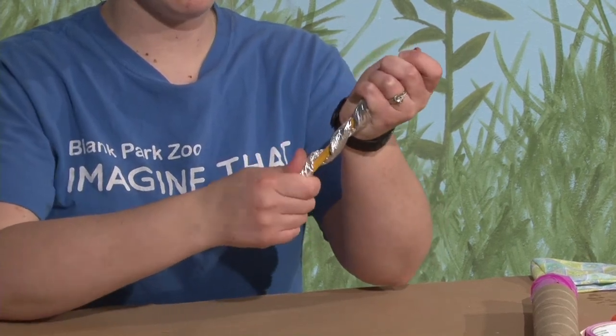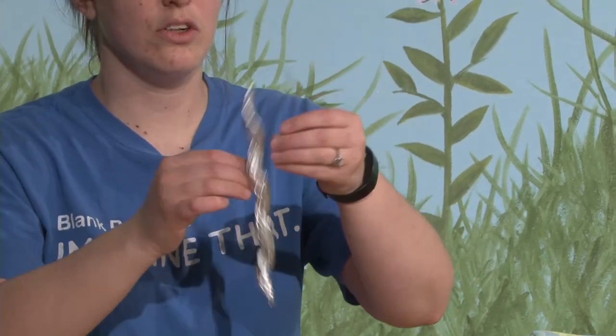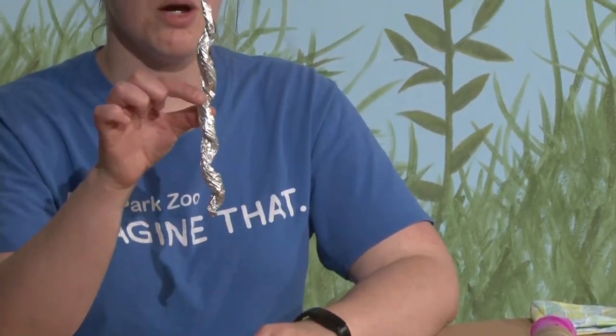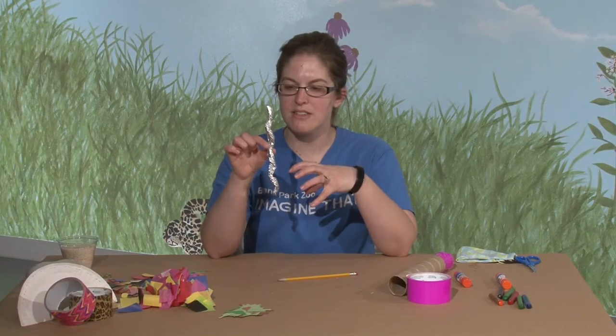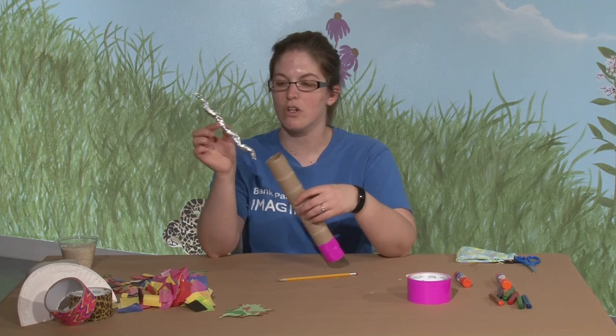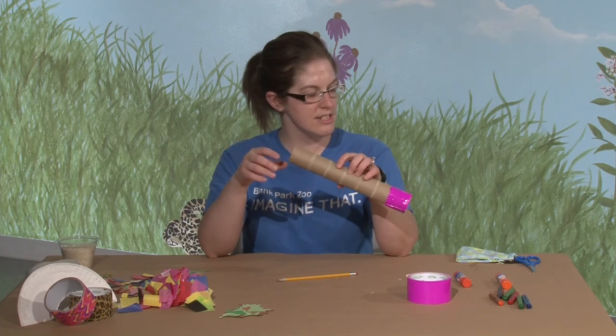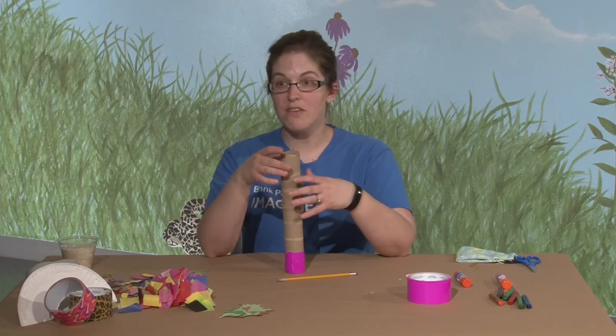You just want to make it kind of coiled, and then pull it off so you've got a nice little spiral. This is going to prevent whatever you're putting inside your rain stick from just dropping from top to bottom — it's going to give it some resistance. Then you slide that aluminum foil right inside your rain stick.